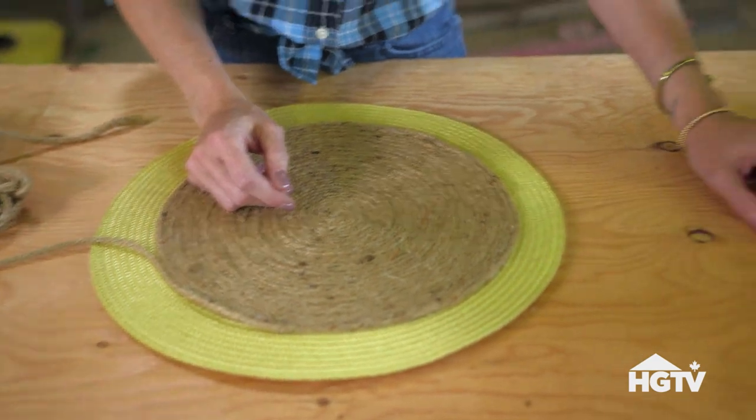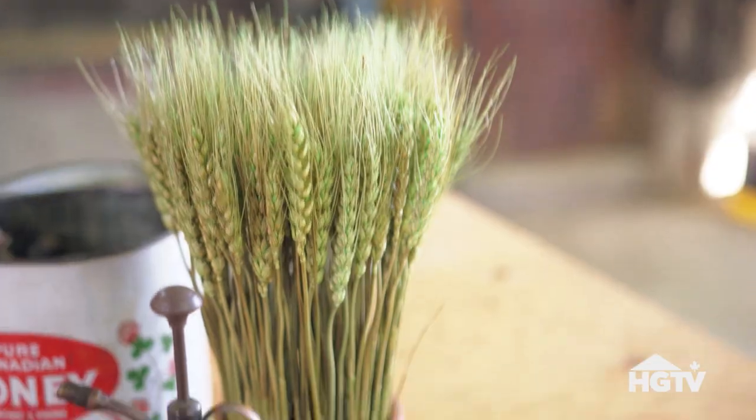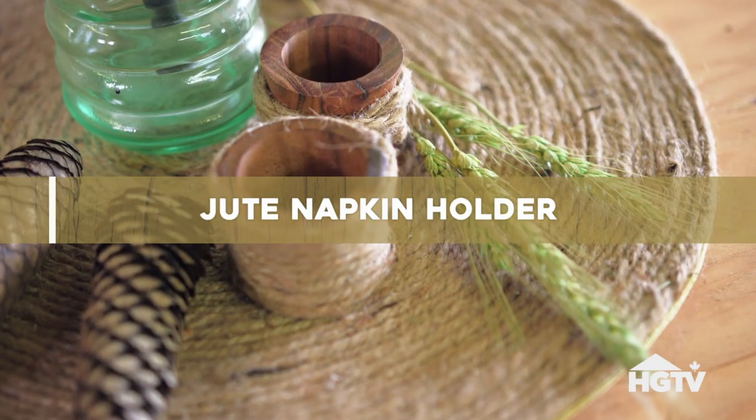The jute placemat is almost done, but once it's finished, it's going to look like this. And if you really want to jute it up, we've got these great little napkin holders.